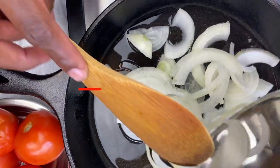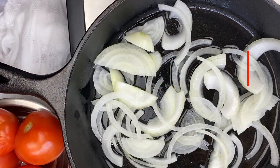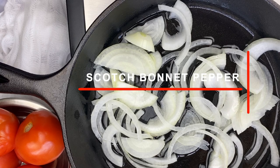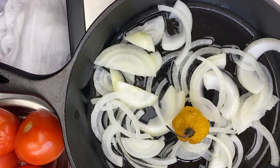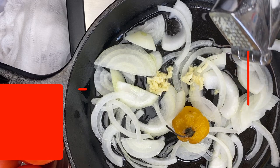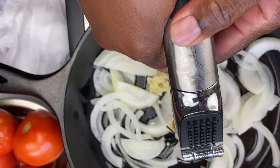Now we're ready to sauté our onions. We want them nice and fragrant and translucent, which takes about two to three minutes. It smells absolutely delicious with that coconut oil — we want all those flavors infused in the oil. Next I'm dropping in a whole scotch bonnet pepper. I don't want the dish to be super spicy; I just want that delicious flavor from the skin of the pepper infused in the oil. I'm also going in with some pressed garlic for flavor, and we'll allow all of this to sauté for a few minutes.